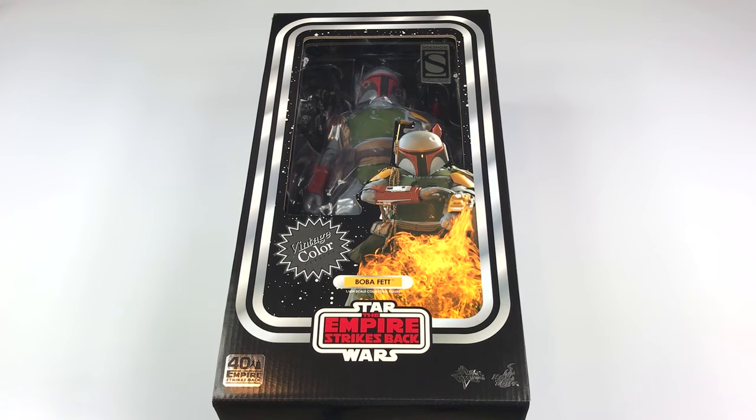This was kind of like a Hot Toys exclusive, so I had to jump on it because I think it looks fantastic. I love the vintage color of Boba Fett and I think this is going to look really good displaying it on the Detolf shelf with the 40th anniversary Boba Fett action figure in the Kenner colors that came out from Hasbro's Black Series.